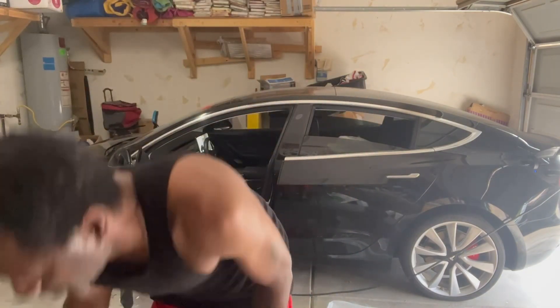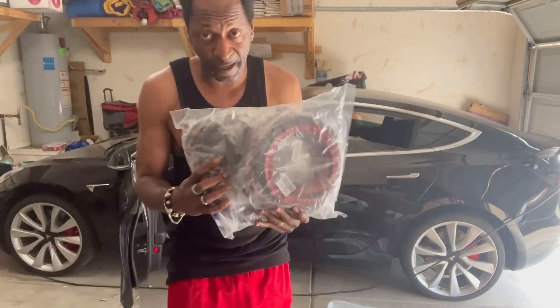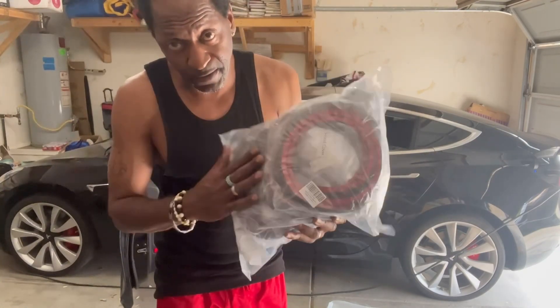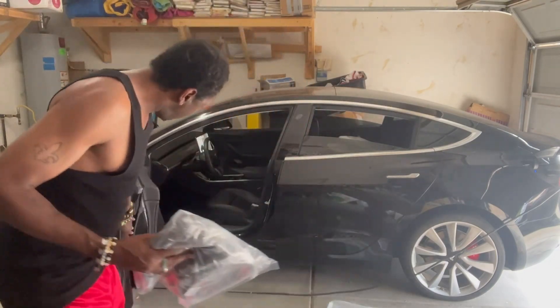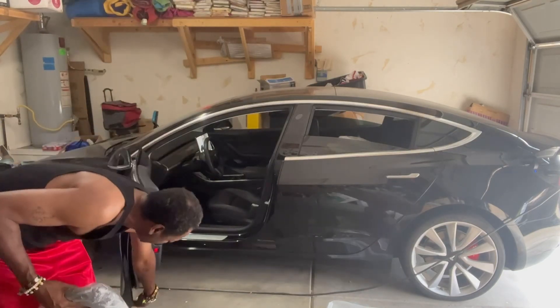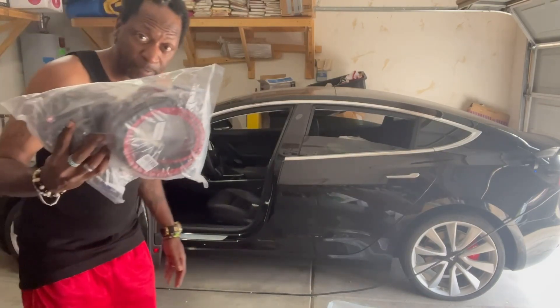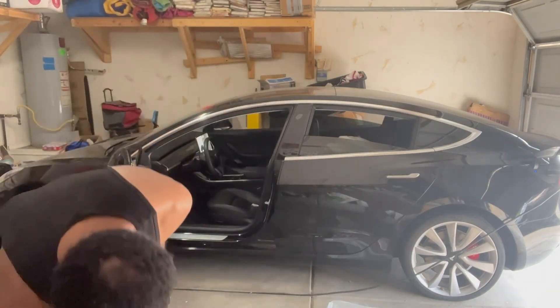Got a pack of door seals here to go all the way around — gonna put door seals in to alleviate some of the road noise. You want to get yourself some door seals and make sure you wipe all your door edges down at the bottom before you install them — it'll help them stick better. Y'all be on the lookout for that video.